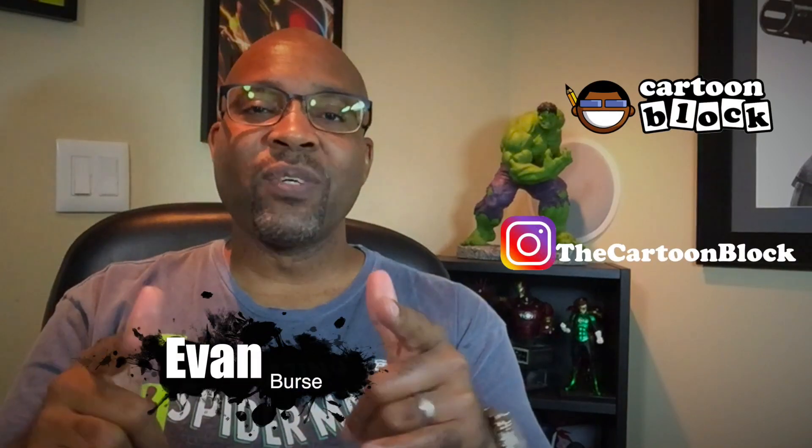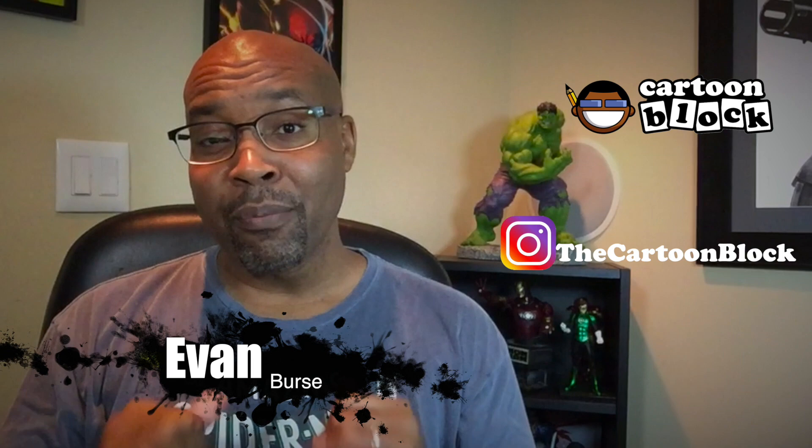Hey y'all, what's up? It's your boy Evan here from the YouTube channel Cartoon Block, and today I'm going to show you my process for drawing one of my favorite action characters, John Wick. Let's get started.